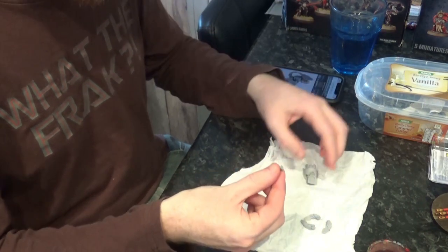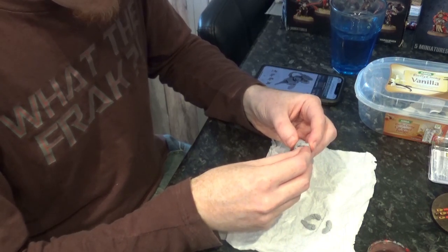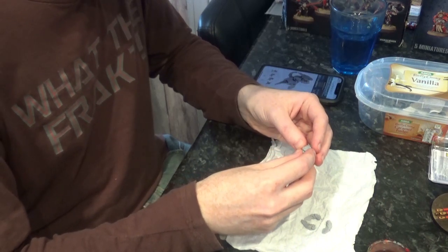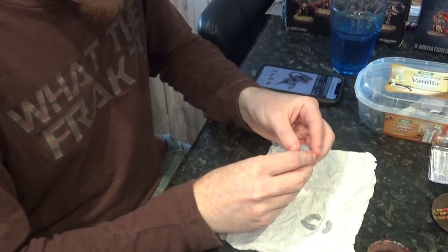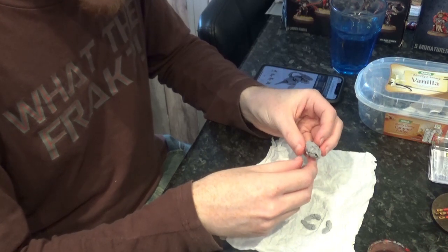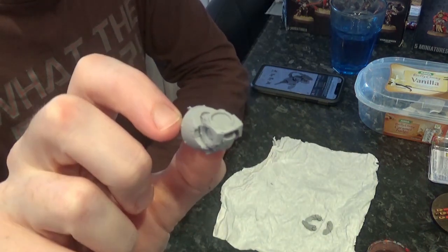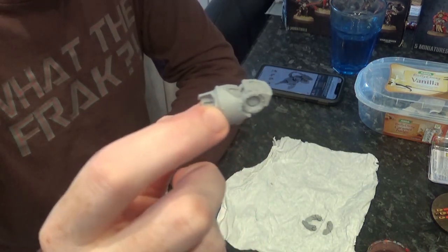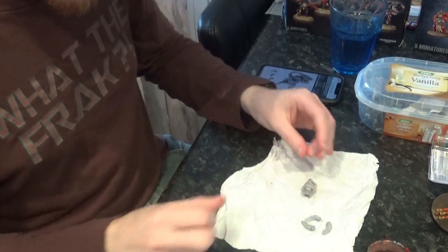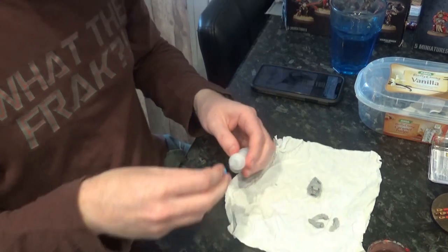And then a little bit of glue on the back there. They have that shield really high up on the Forge World image, but maybe that's based on the angle that they have the claw at. At that point, it's almost fully assembled - we just need to stick the three claws in and then decide on a magnet for up there.